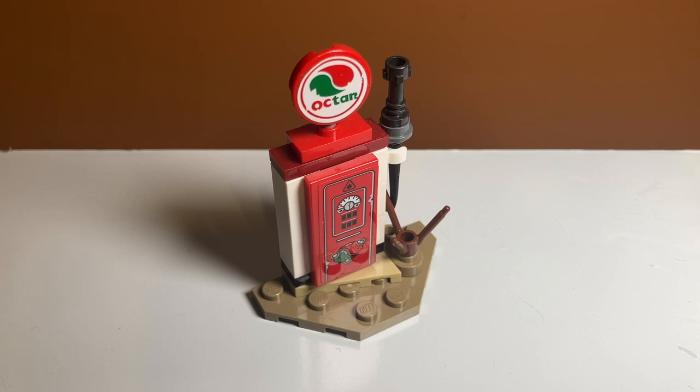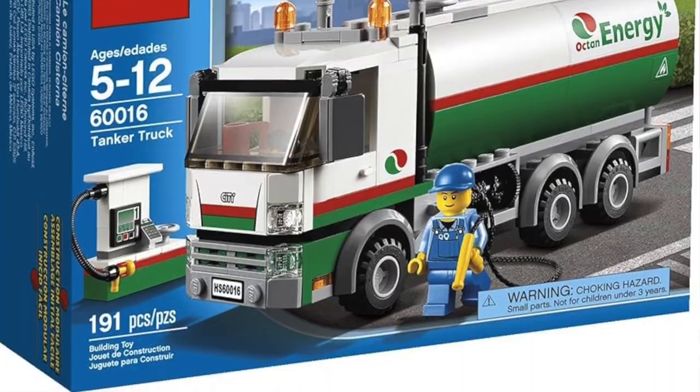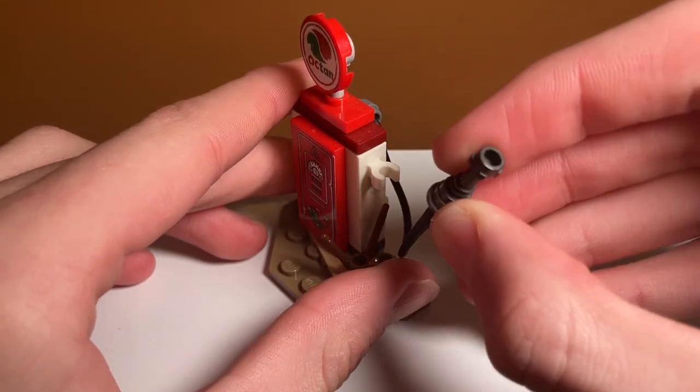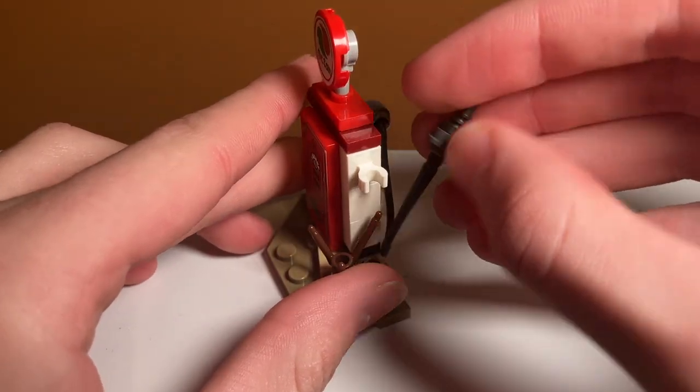The second side build, and in my opinion the most interesting one — although the tire rim launcher was pretty unique — is the Octane gas pump. Octane is a pretty recurring brand in LEGO; I know I have a tanker truck with that logo. This pump actually comes with a nozzle you can detach, and I haven't found a spot in the vehicle where you can plug it in, but it's nice that it included some sort of play feature.